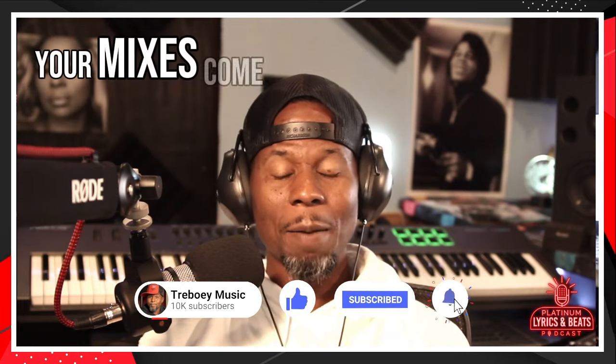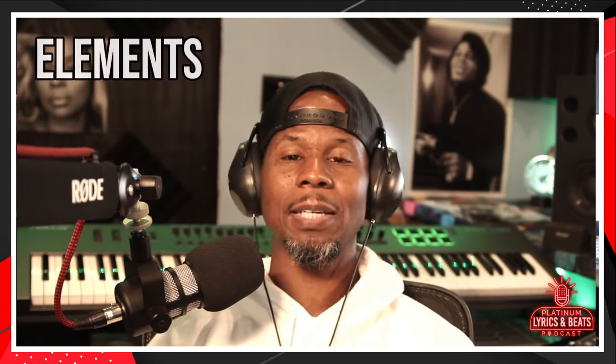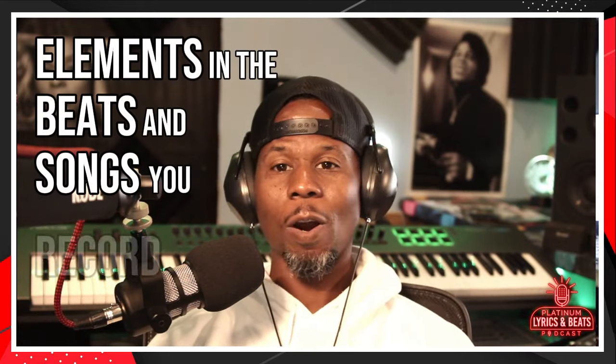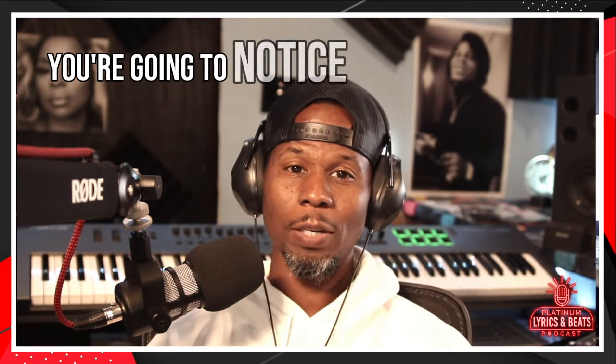Your mixes will come out better. The recording will sound more professional and you will hear all the different elements in the beats and songs you record. You're going to have a tighter mix.